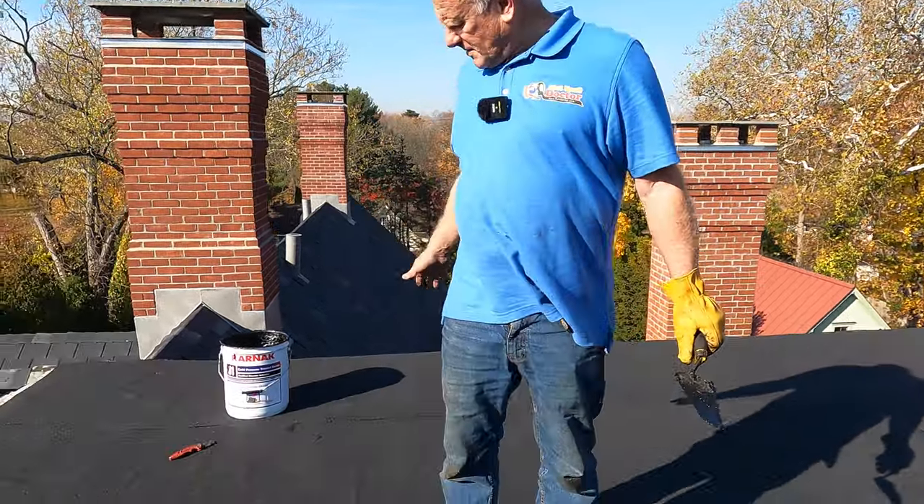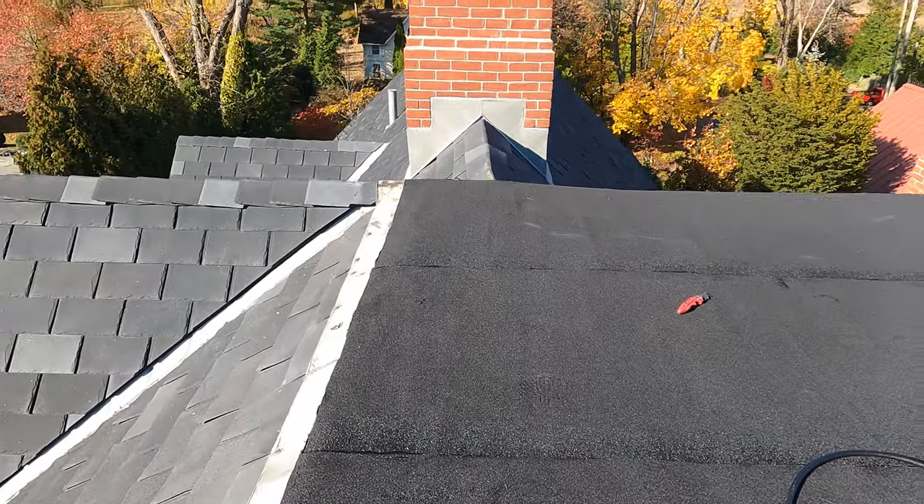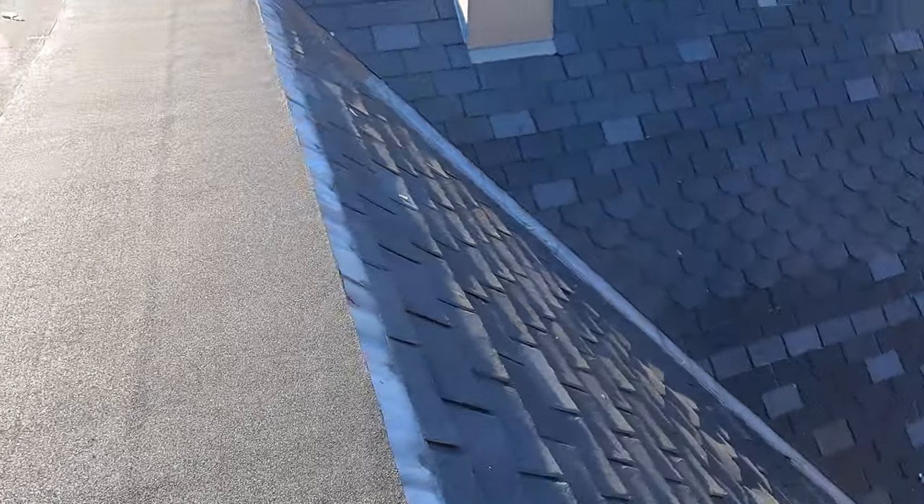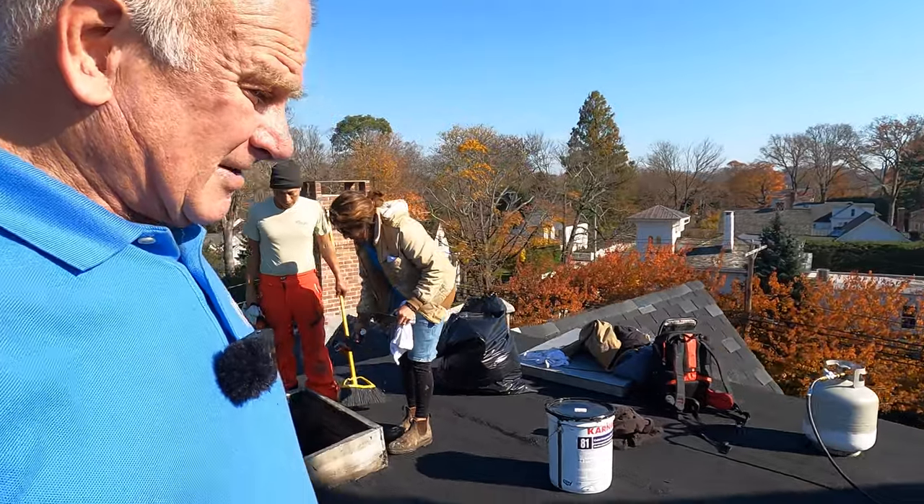This roof — we did it, never to leak. Clean, clean, clean. I'll see you in the next video.